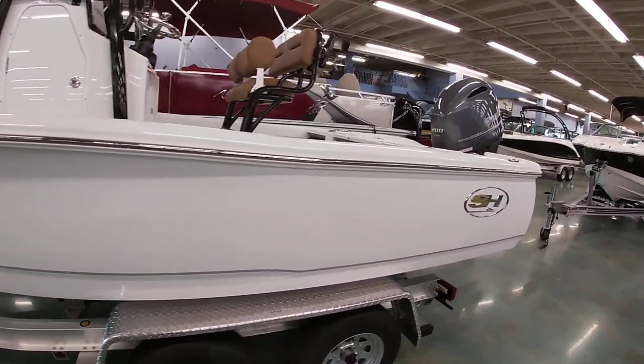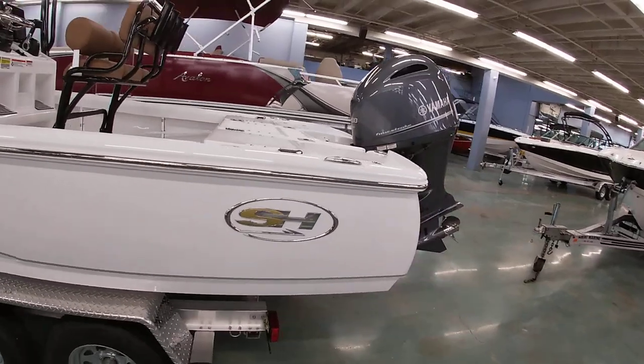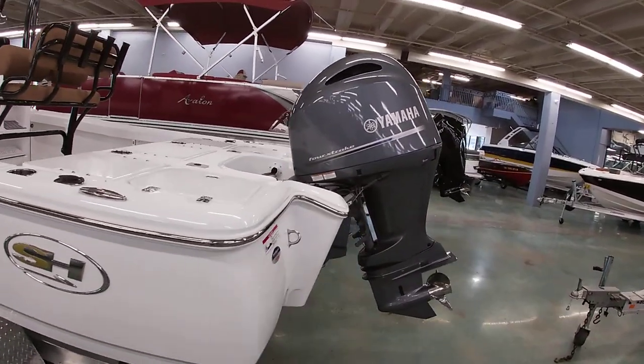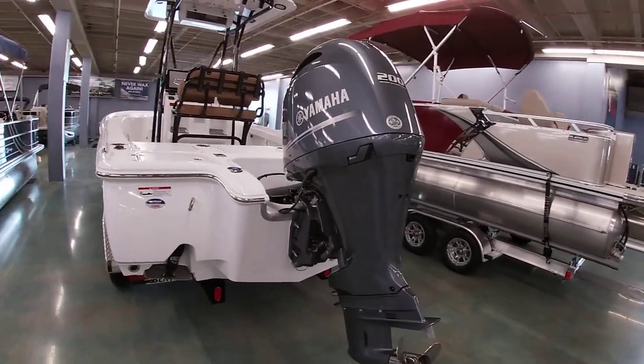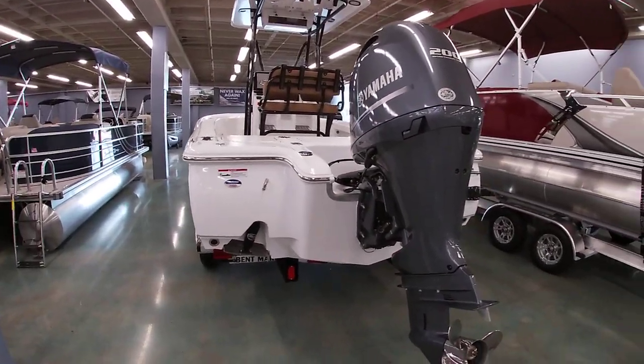We'll give you a look at the outside of the boat and then jump inside and show you some of the features. It's powered with a Yamaha 200 4-stroke, 2.8-liter 4-cylinder. It's a really good fuel-efficient engine.